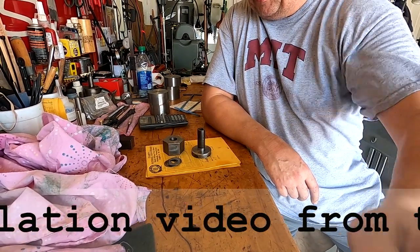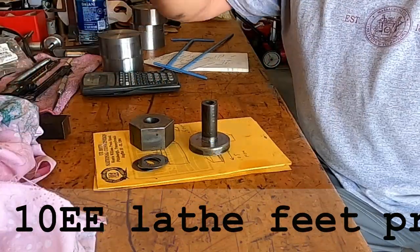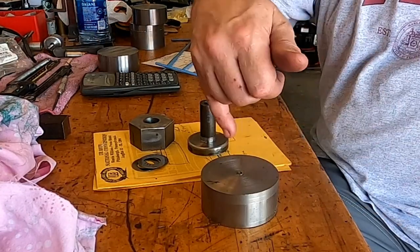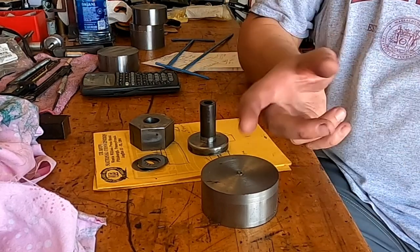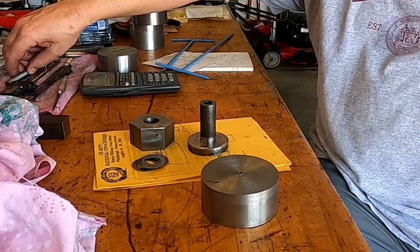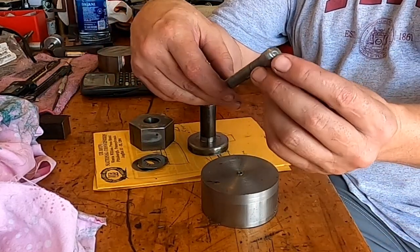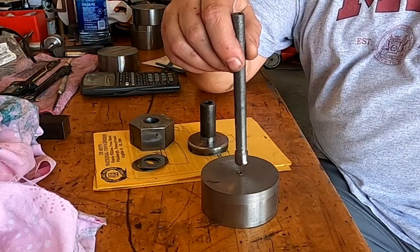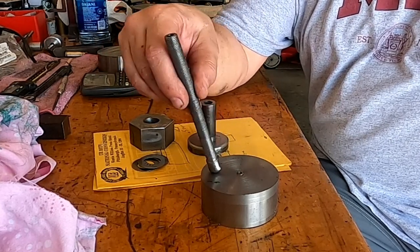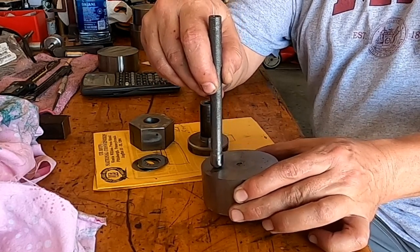I've already started on the project — picked up some material and did a little turning. I made up these T-nuts here, and I'm going to put a hole down in here with a cradle in the bottom. I've already made a prototype. This will be contoured at the bottom like a ball, and it'll sit down in there to allow it to move back and forth slightly. I want that foot to be able to adjust to the floor if it's slightly out.